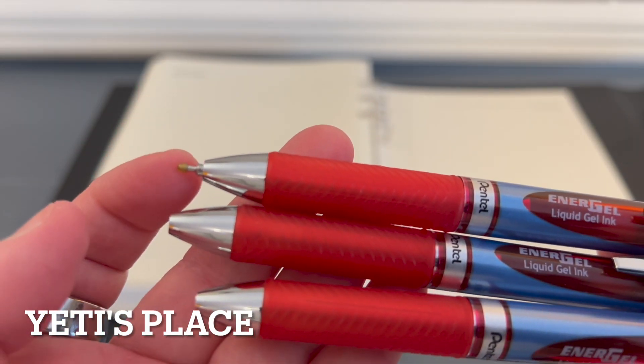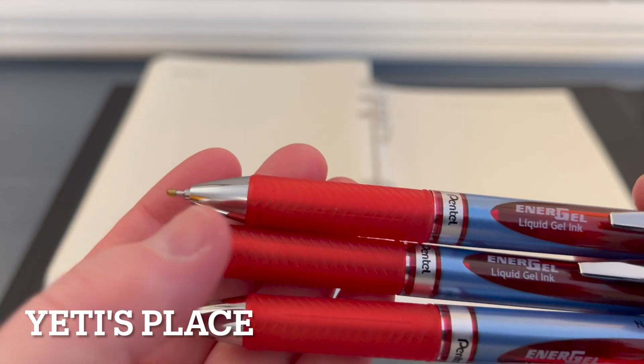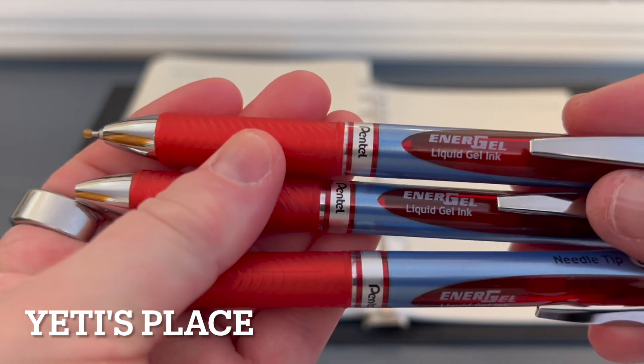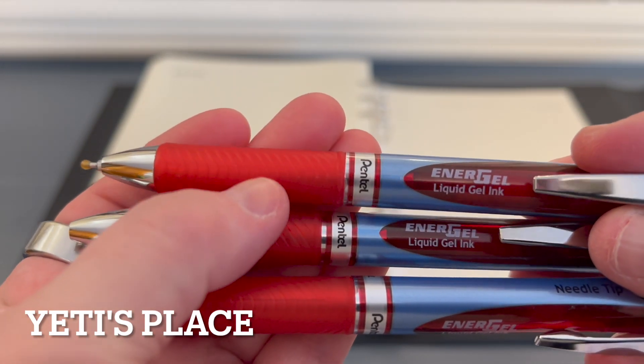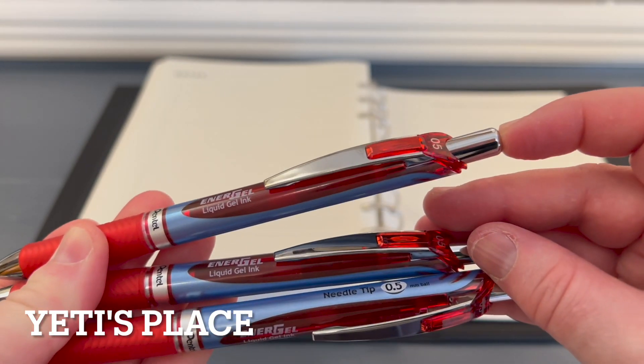When you first open them up, there will be a little glob right there to help prevent the ink from leaking out. It has a nice rubberized handle on it, along with an easy-to-use open-close mechanism.